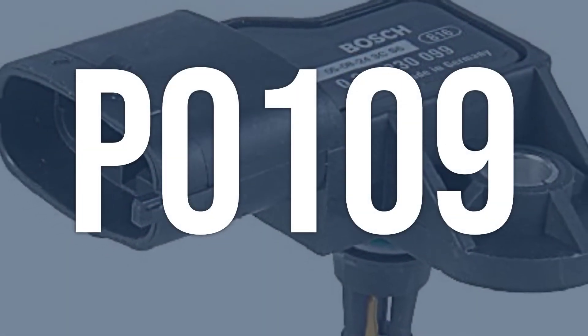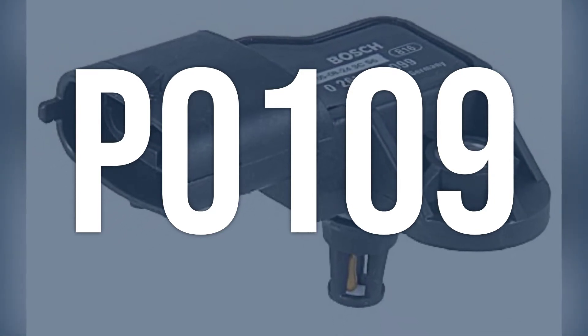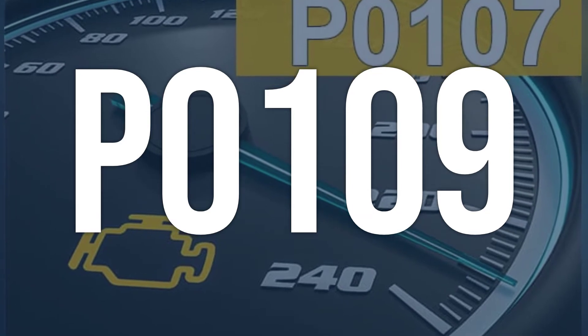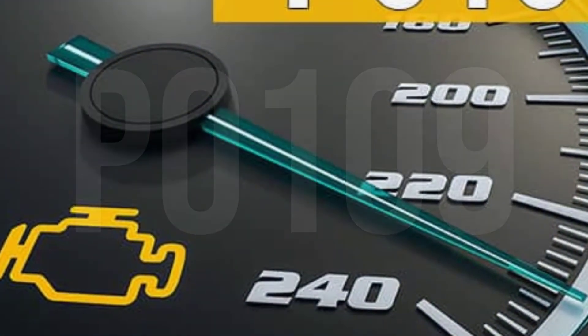OBD2 code P0109 is a manifold absolute pressure sensor/barometric pressure circuit intermittent, which means there is inconsistent or erratic performance in the voltage signal to the PCM from the MAP/baro sensor circuit.